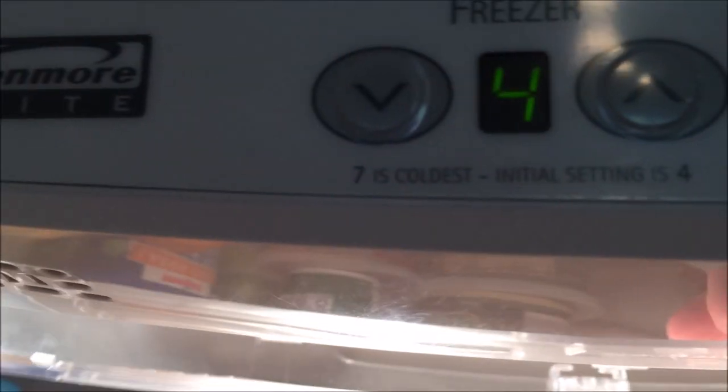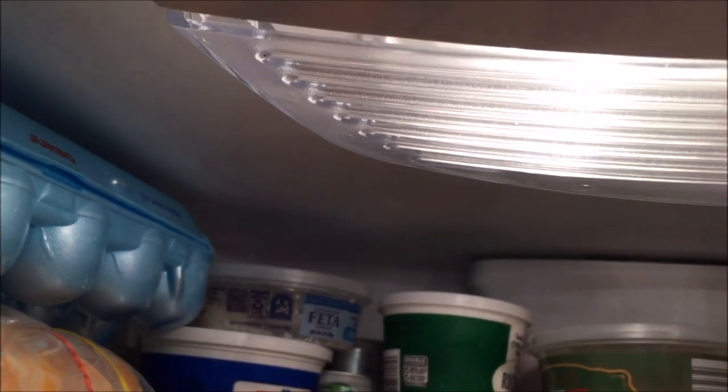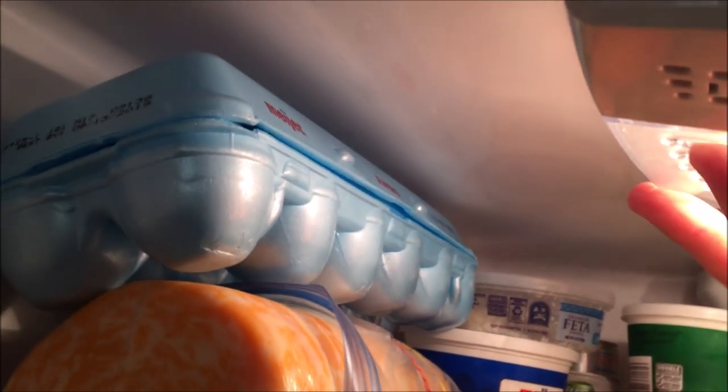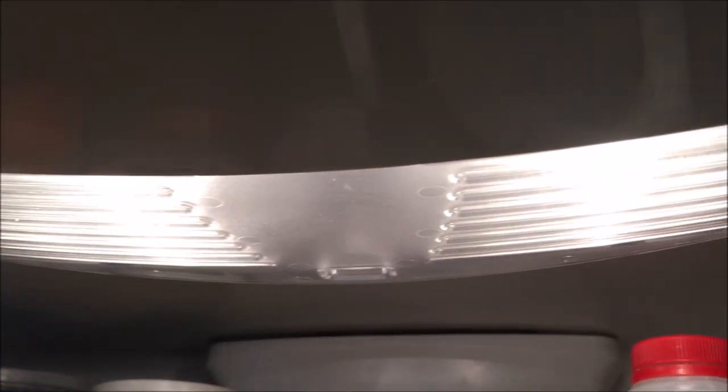Simply take the plastic shroud, stick it in there, line it up, look towards the front, and it's done.